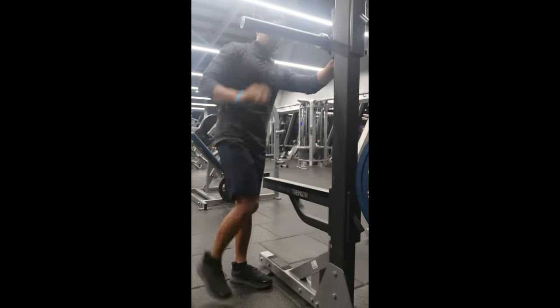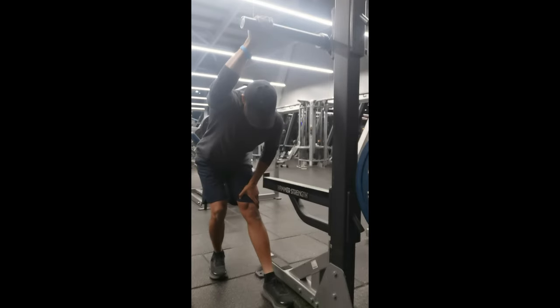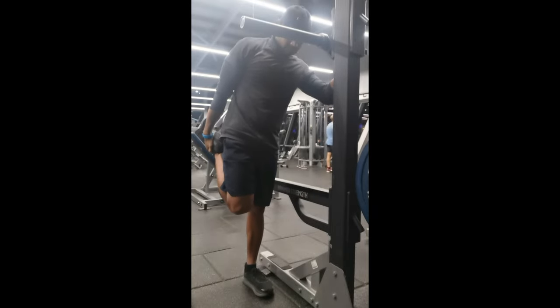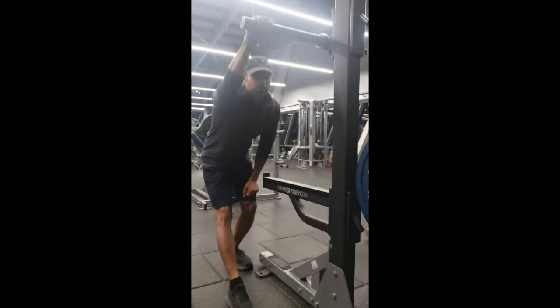Let's do a workout that we can do with stretching and warm-up. Now, we're going to stretch our leg muscles, thigh muscles, and hamstring muscles.